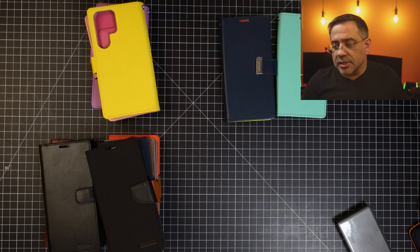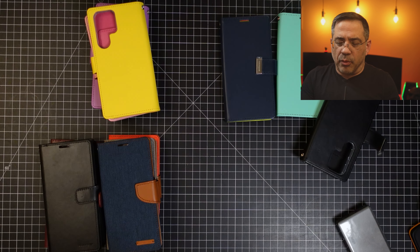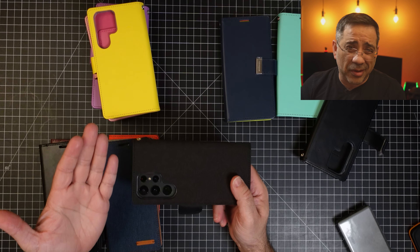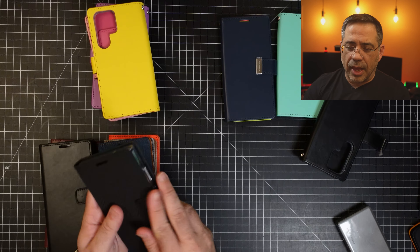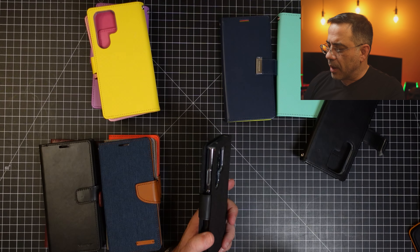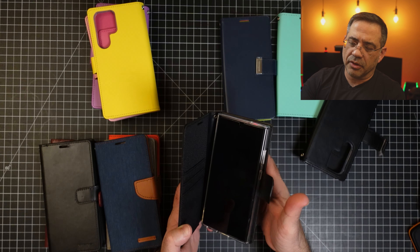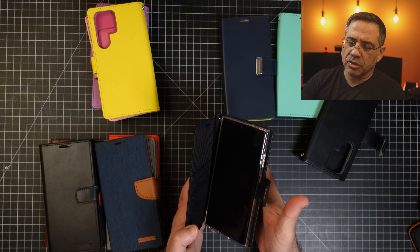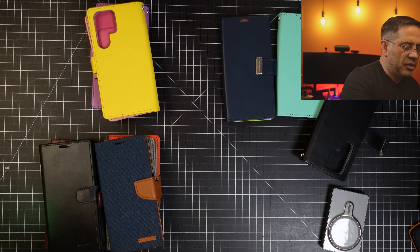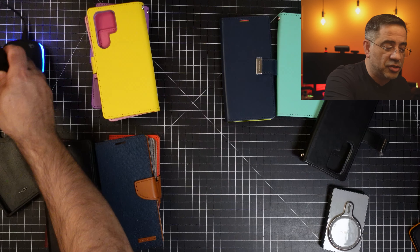The next case we're going to take a look at is the canvas case. We're going to choose this black canvas one — same kind of fit because it uses the same TPU internal, but with that canvas material. I was testing these out earlier and they all charge. Using the wireless charger over here — there it goes, it's charging. So wireless charges as well.